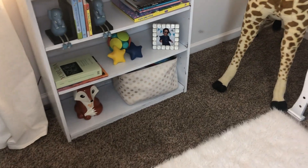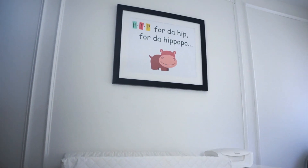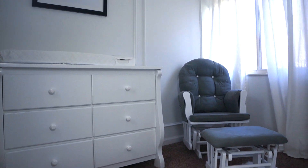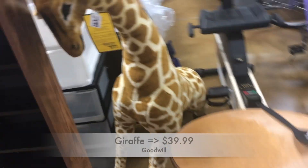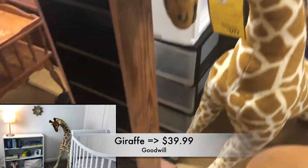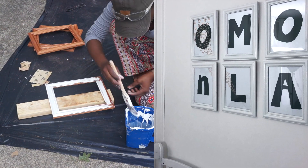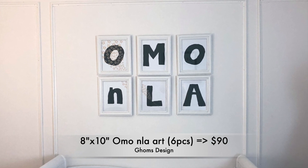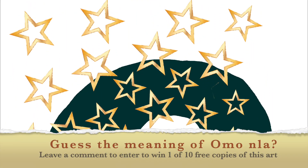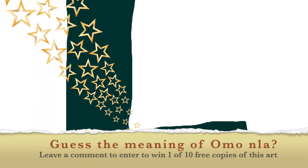If you enjoyed this video and would love to see more, please like, comment, and subscribe — I'll keep making more videos, I have so much to share! Also, do you know what 'mon la' means? Leave a comment below and tell me what you think. I'll pick 10 lucky people from the comments to receive the digital copy of this art — you don't have to guess correctly to win, but you do have to be a subscriber.